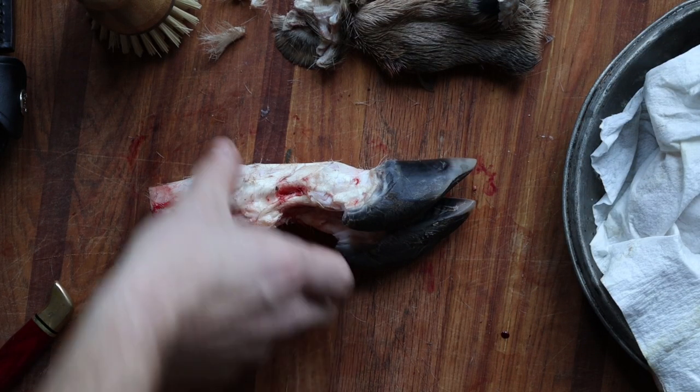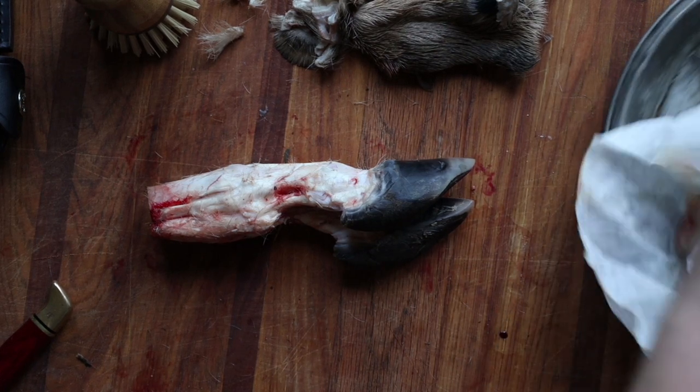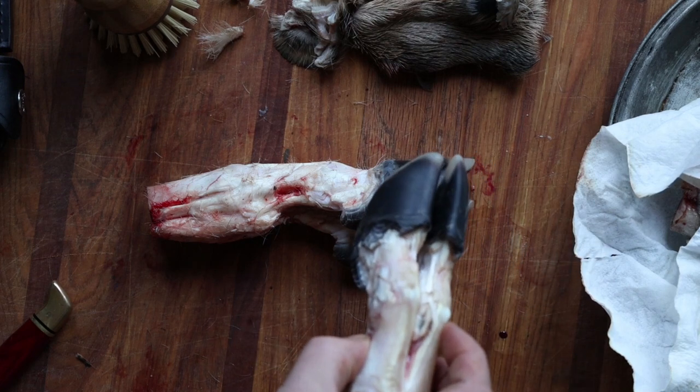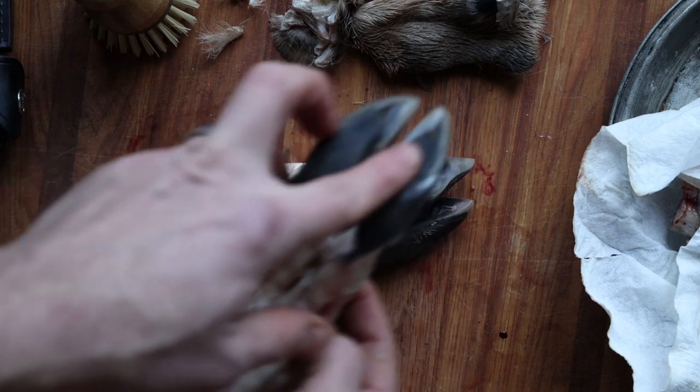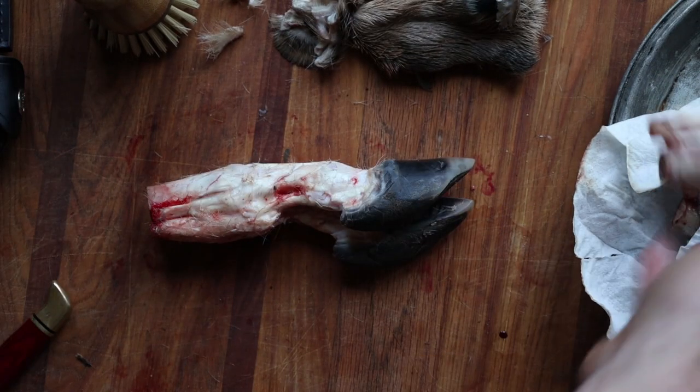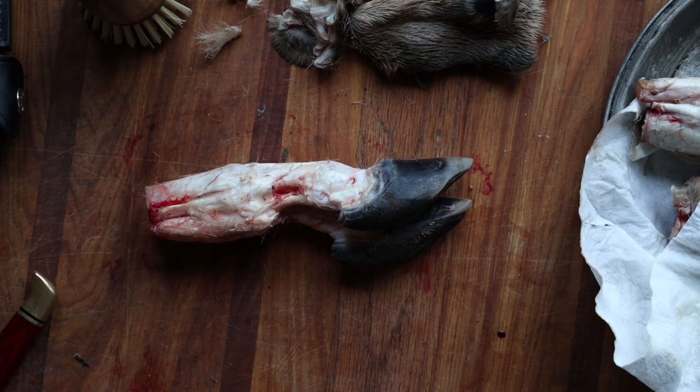We've got our cleaned trotters. They're going to end up looking something like this — nice and clean, no fur. I'm going to go ahead and clean them again, just wash them off and give them a good rinse. I'll pay special attention to the bottom of the hooves because you can get dirt in there. Even so, we're going to cook these — make broth out of them, really strong bone broth. If there's a little bit of dirt still stuck on there, it will fall to the bottom and you can pour the top off. Humans have eaten far stranger things. This is real food from a real animal.